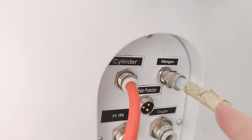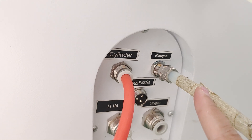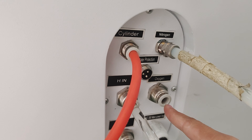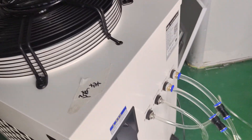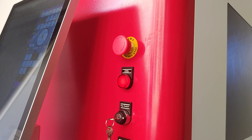And this is the N2 gas. N2 gas is for cutting stainless steel and aluminum. And the oxygen gas is for cutting carbon steel. This is the chiller signal.